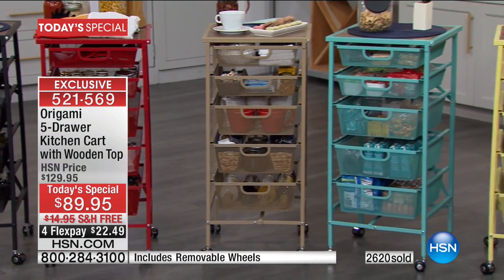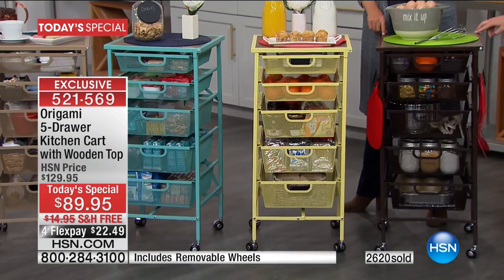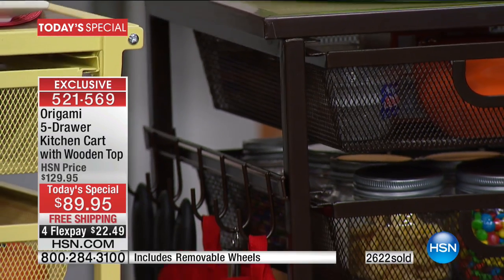We have the bronze. Here's the dark bronze, and something that's important: if you have other origami, the colors are designed to match your other origami items. This is the light yellow — very pretty.